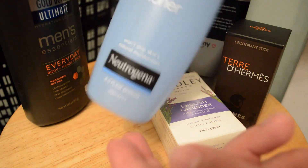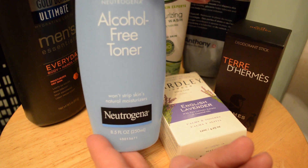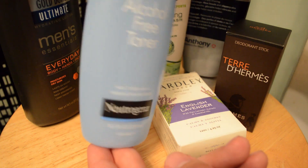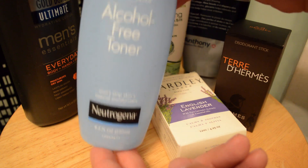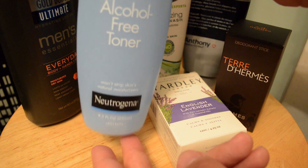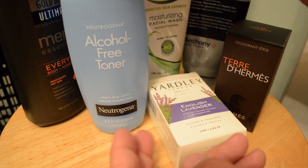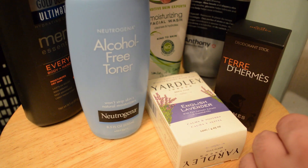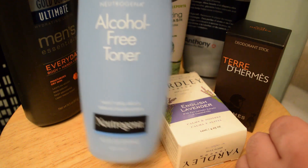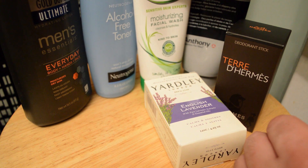I may have shown this section before, but just plain Neutrogena alcohol-free toner. I tried a couple of other toners in the past year from Kiehl's and other brands, but they all kind of made me break out a little more than usual. So this is what I'm using now, just to kind of scrub my face — after I've washed my face, and usually after a shave, I use this too. It just gets all the dead stuff off and makes sure my skin is really clean.